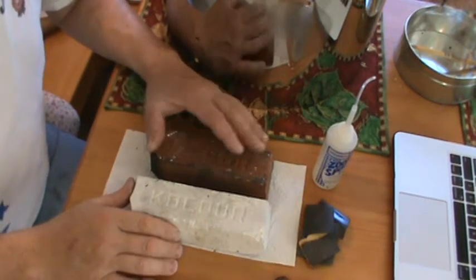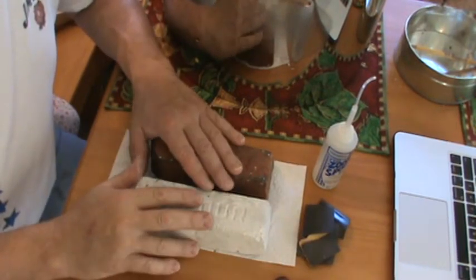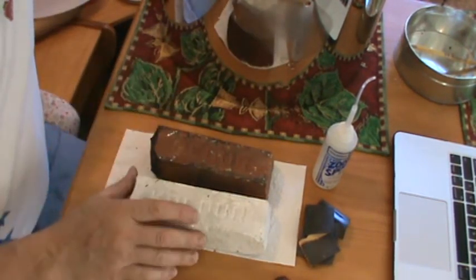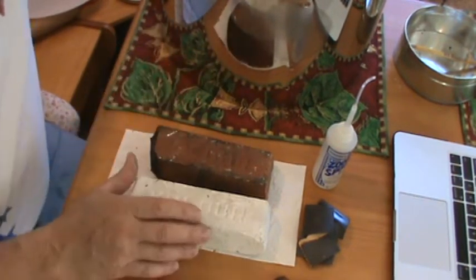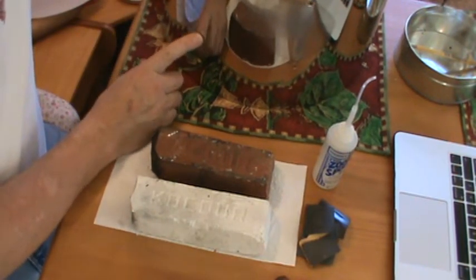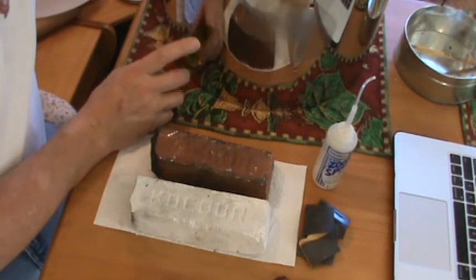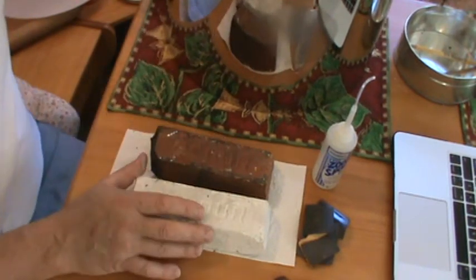Hey everyone, it's Wally Dellenbach coming to you with segment number two of how to restore a Ludwig stainless steel shell. This is a Chicago Ludwig stainless steel shell — a 12 by 15 shell due for restoration. I traded this for a bass drum. These are kind of hard to find. It's got large classic lugs. They are modified concert toms, meaning they have mini lugs on top and somebody drilled for the mini lugs on the bottom. So this is the real McCoy — pretty cool.